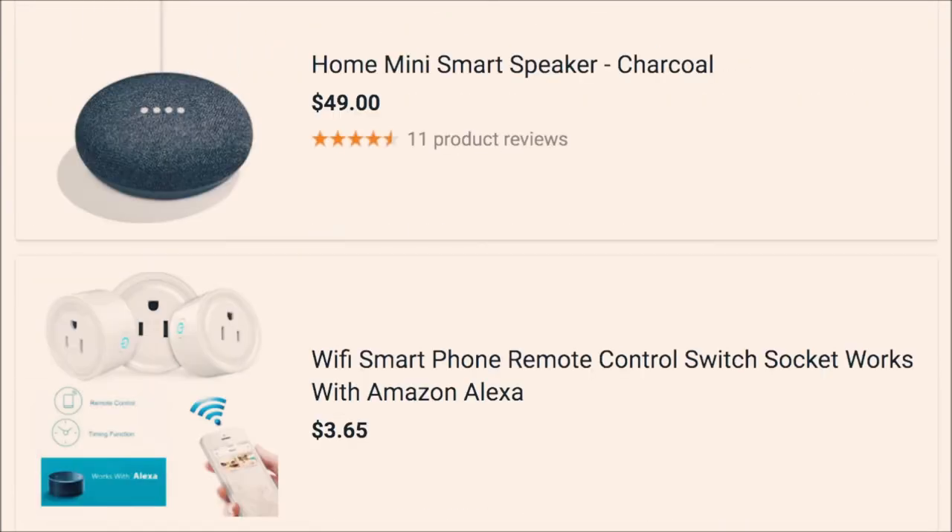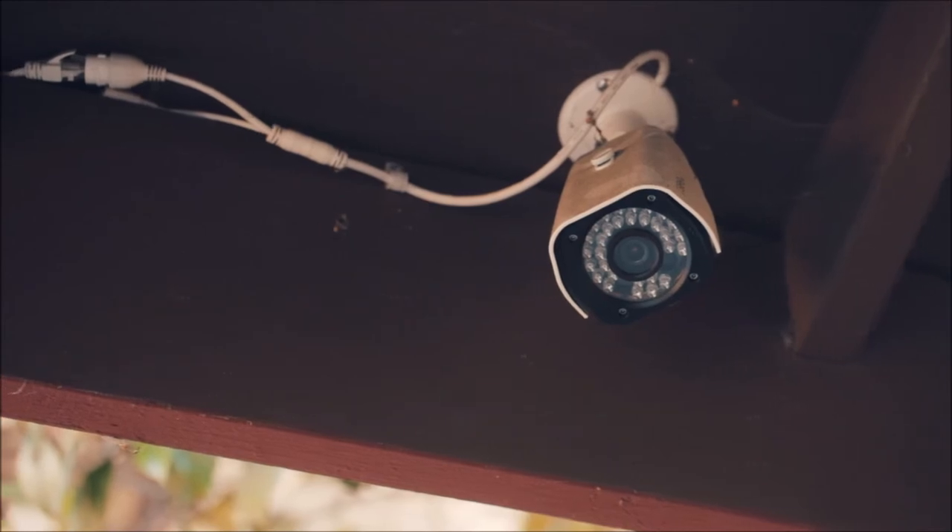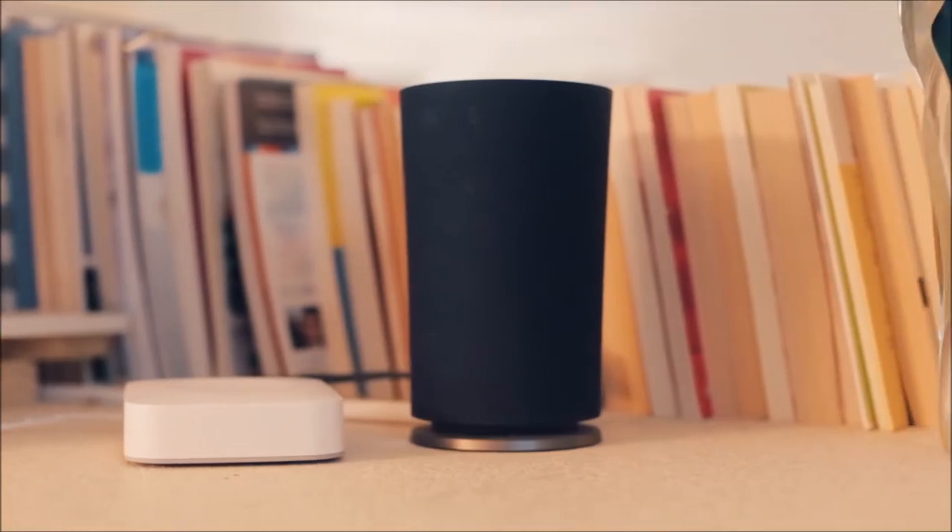So now you can augment your security system with cameras, water leak sensors, Alexa, and voice control.